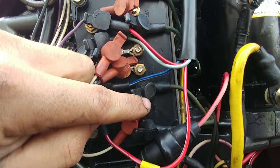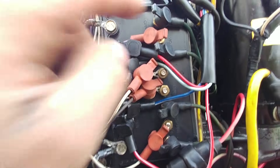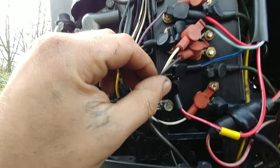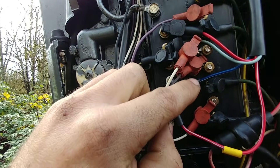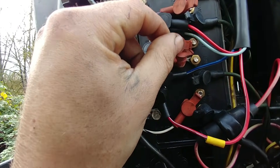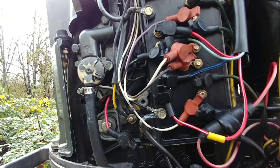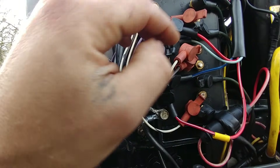So these green wires — it's all labeled in here with letters and numbers — these green wires are to the coils. And these wires in between the coils are the triggers. That's to let the coil get the good stuff. And these posts are from the stator.